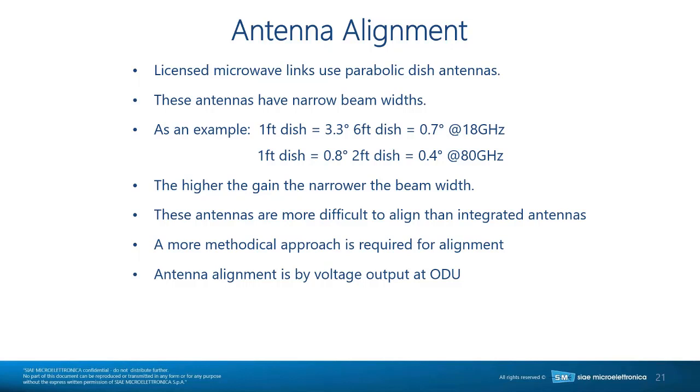As you go up in frequency, the beam becomes narrower and narrower. A one-foot dish at 80 GHz is at about 0.8 degrees, and a two-foot dish is at 0.4 degrees. So a one-foot dish at 80 GHz has a beam almost as narrow as an 18 GHz six-foot antenna. That's why it's harder to align an 80 GHz antenna — you need to be very methodical to be successful.